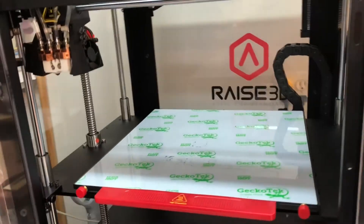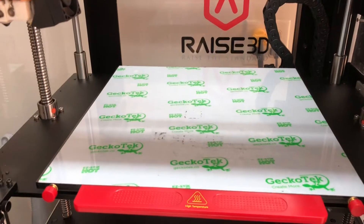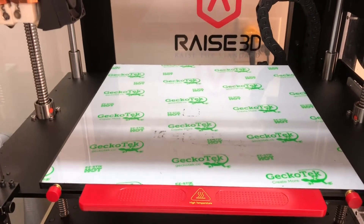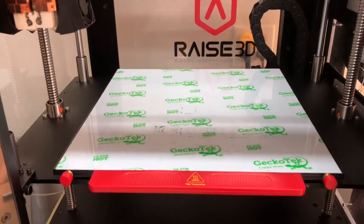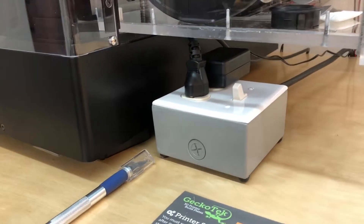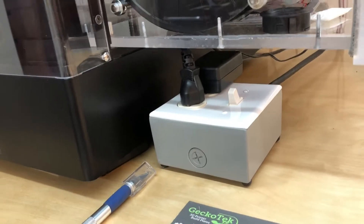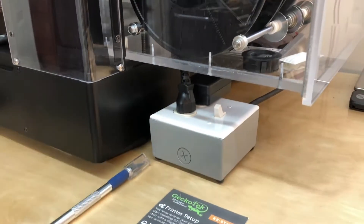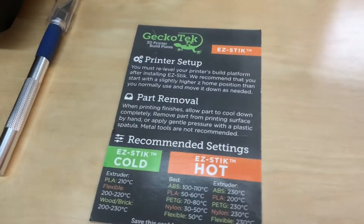Some of the other things I've done in quick review: I changed the build sheet out to the GeckoTech hot stick. The stuff's unbelievable — everything sticks to it, sometimes almost too well, but I haven't touched a glue stick since I put this on here. Very pleased, and it's cheaper than the replacement offered by Raise3D. I also created a duplex extension cord with a switch, which I plug in the printer as well as the little power brick that powers up the pump and fan on the E3D cooling system. That way I can turn on everything with one switch and not forget to turn on the water.